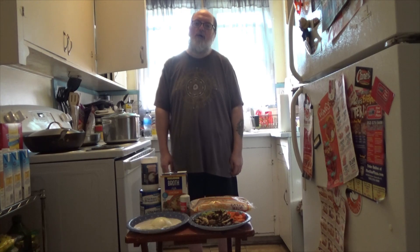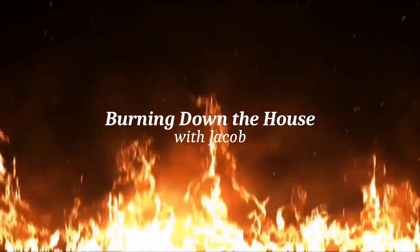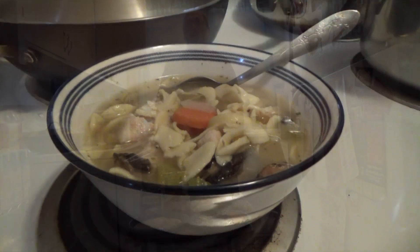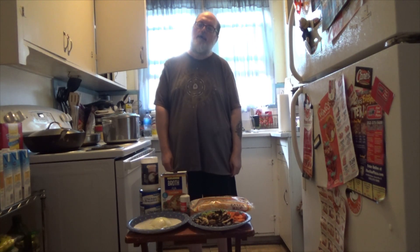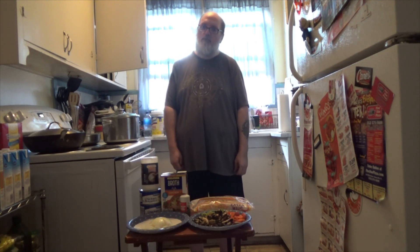Hello everyone and welcome back to the next episode of Burning Down the House with Jacob — that's me, I'm Jacob. So today I'm going to show everyone just a basic recipe, and it's chicken noodle soup. This is how my grandmother taught me to make soup, and I'm making it because winter is coming and everyone needs quick and easy access to a good chicken noodle soup. So that's what we're going to learn today.